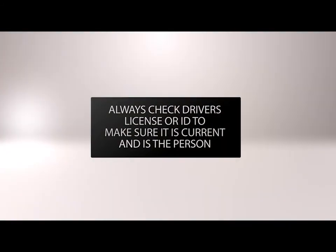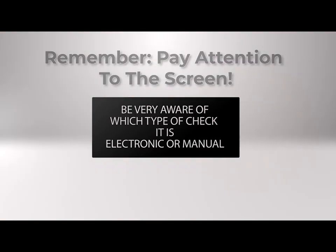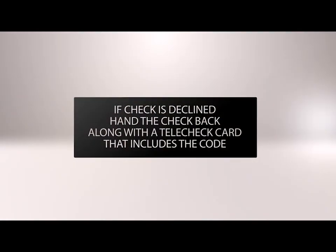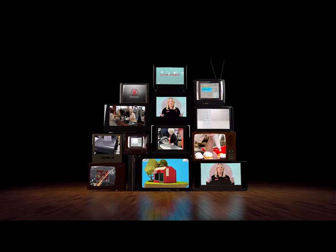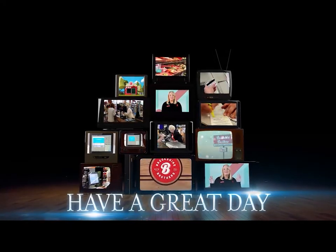Now, let's do a quick review. Always check the driver's license or ID to make sure it is current and the person pictured is the person writing the check. You will need to be very aware on manual checks, as the only way to tell that it is manual and needs to be kept is the endorsement on the back of the check and the receipt that will say manual. Manual checks will need to be kept in the till. Failure to do so will make your till short. If a check is declined, be sure to write the decline code on a Telecheck card and hand the check and card back to the customer. Personal checks can be either electronic or manual, but all other checks taken will always be manual. In the event that your Verifone signature pad is down, the register will automatically print a manual signature sheet for the customer to sign. Be sure to place the signed sheet in your till. Remember, it is your responsibility to handle these transactions with knowledge and accuracy. This concludes your Cashier Telecheck training. If you have any questions, be sure to ask a manager. Have a great day!